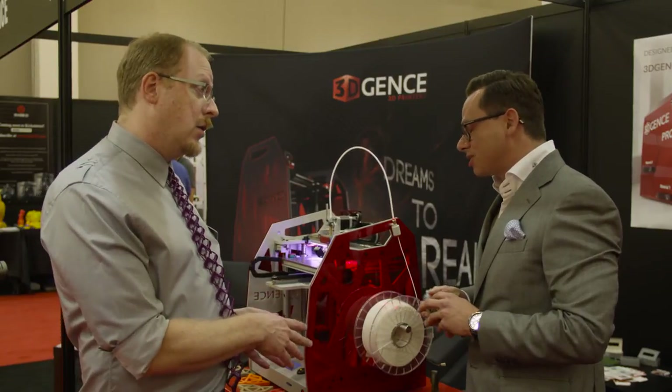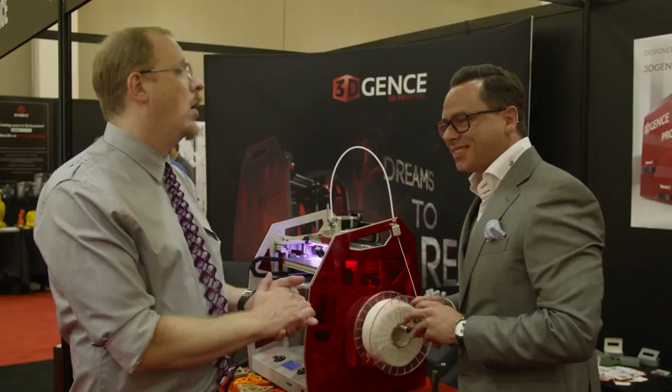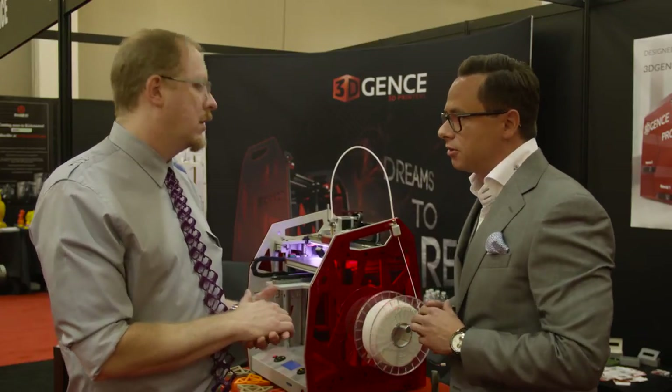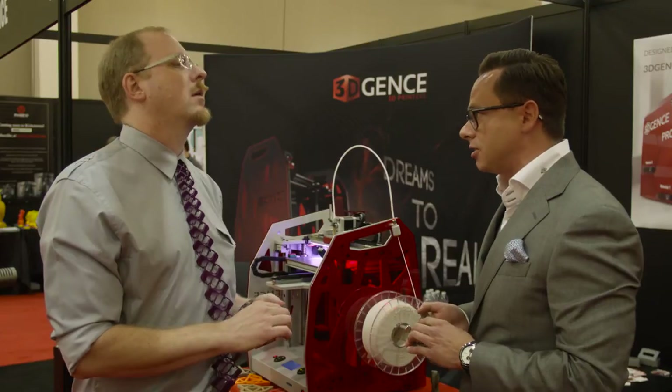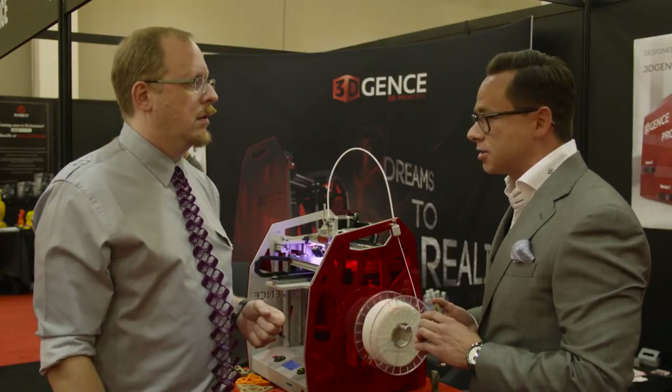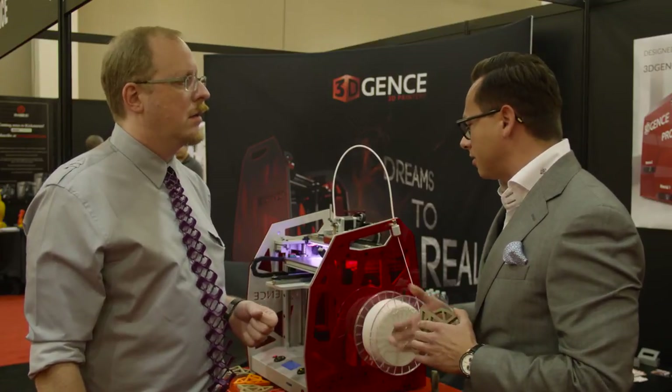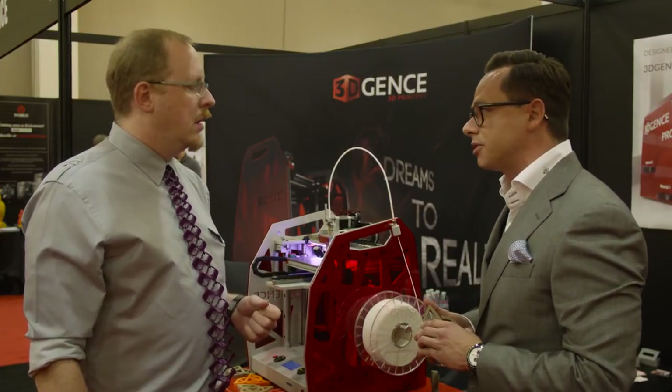This is made in Poland. We are right now focusing mainly on the automotive and aerospace industries, and we have some good results. Our first printer has been delivered to General Motors, and General Motors is already working with those printers.